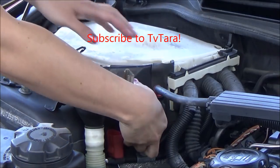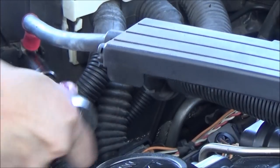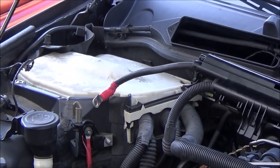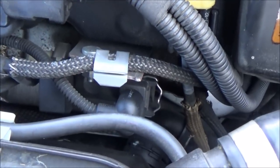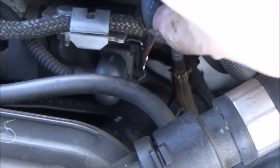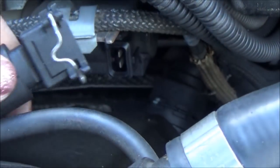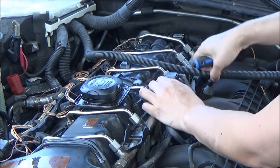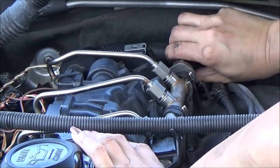Pull off the positive terminal cover and unscrew the 13mm nut. Next, pull these locking clips out to unplug the connectors. Unhook all the clips and connectors attached to the harness.